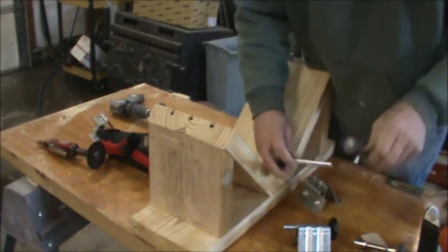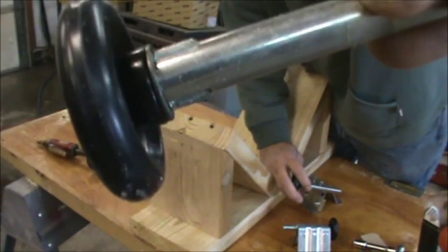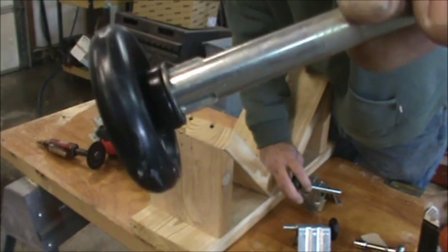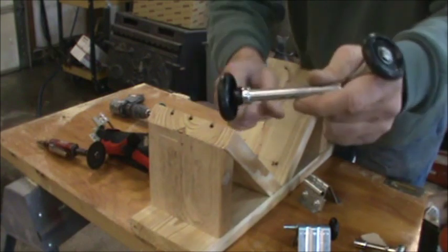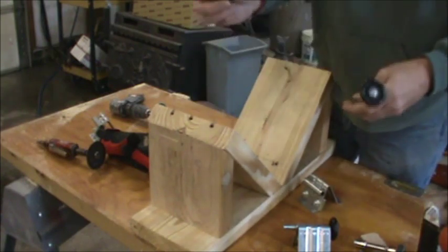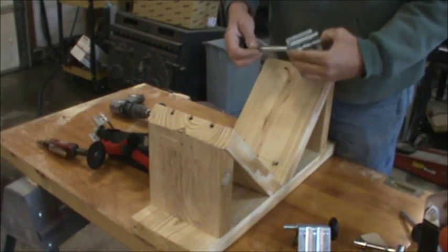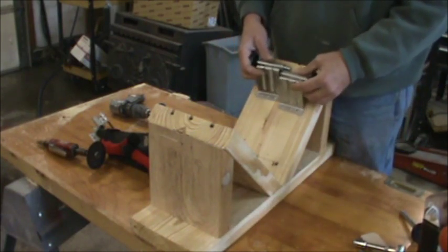Then I got another wheel that has like a knurl or something on there that pushes into the hole and locks the shaft. This one here just kind of floats. But the worst thing is it makes it too wide, so I'm going to use one wheel of each type on each end.